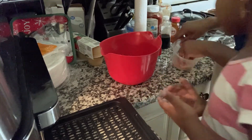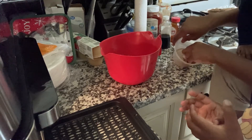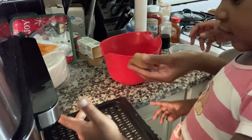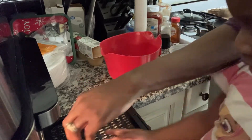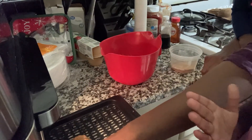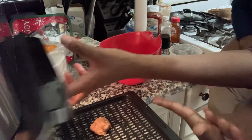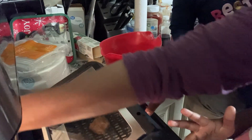Please excuse the background commentary — Christine is trying to take off her socks for some reason; I guess she wants her toes free! Now we're adding the last two cookies onto the tray so we can put them in and let them bake. I'm excited to test it out in the air fryer.